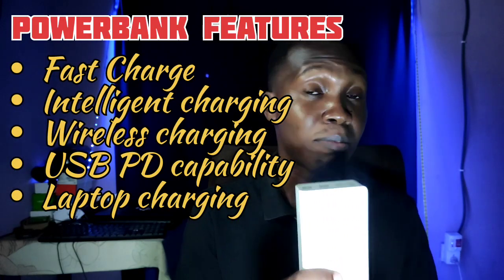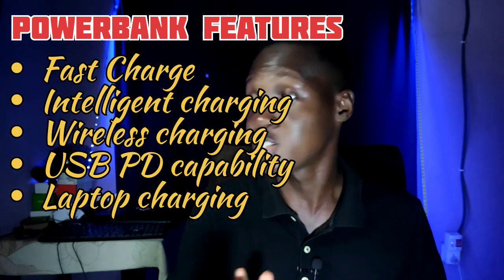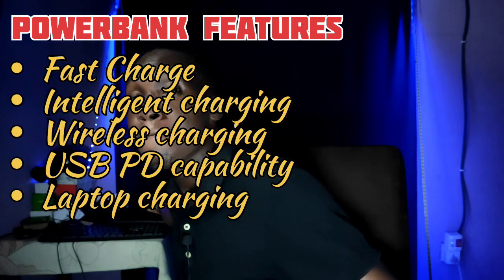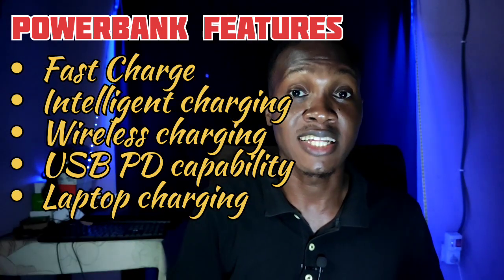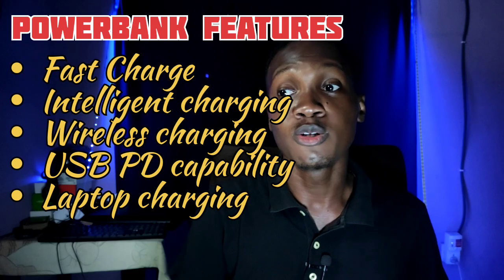The more expensive the power bank, the more features it comes with. Power banks that can do fast charge — this one can do 18 watts fast charge. There are power banks that can do 67 watts fast charge, which can even charge laptops. I have seen Baseus and Anker power banks with 67 watts fast charge that can charge mini laptops like mine.